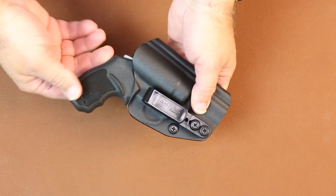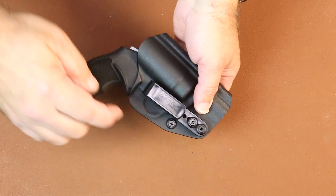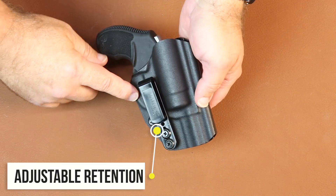Firearm goes in. It's a positive lock, positive retention. All the retention is off of the trigger guard.